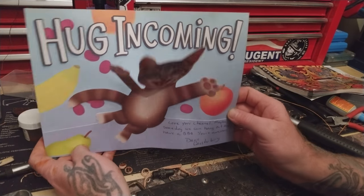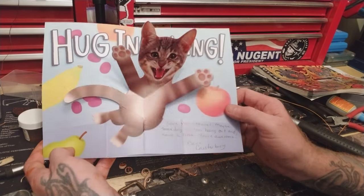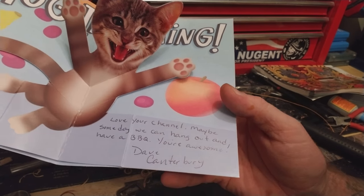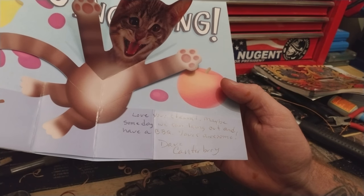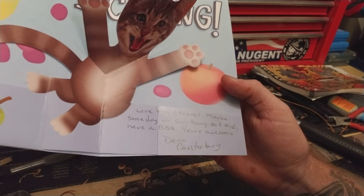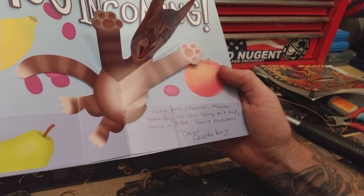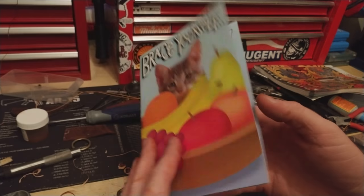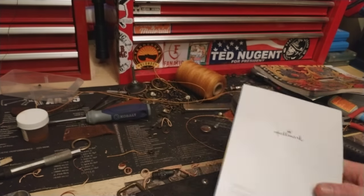Hug incoming! Take a look at that. "Love your channel. Maybe someday we can hang out and have a barbecue. You're awesome, Dave Cadbury." I told you — I don't make this stuff up. And it's Hallmark. Eat your heart out.